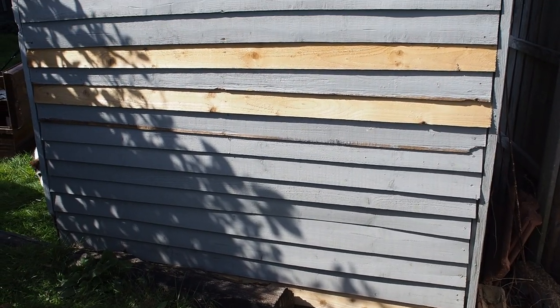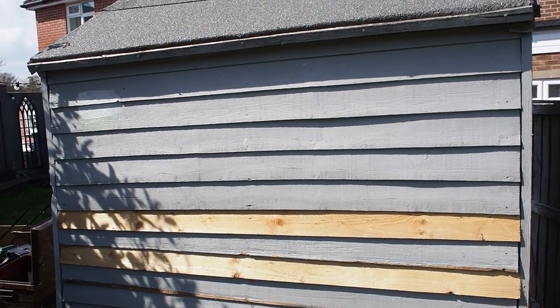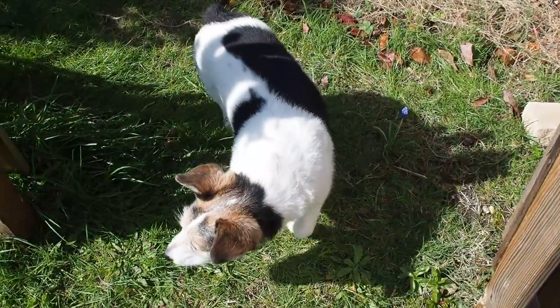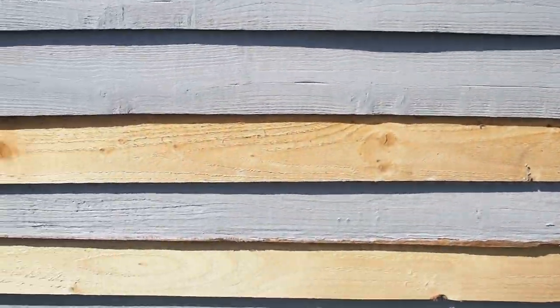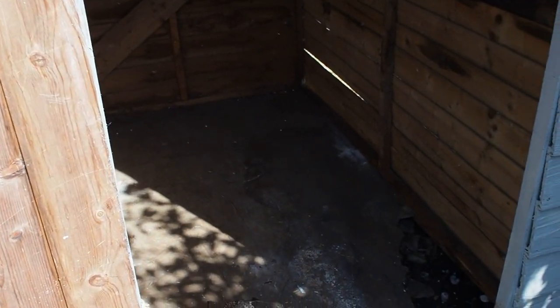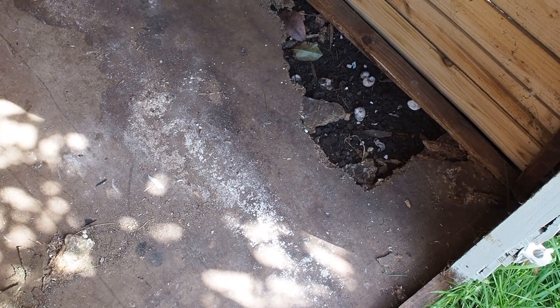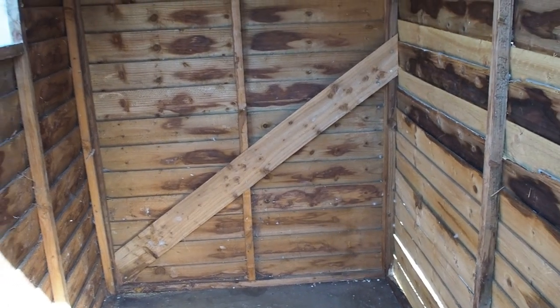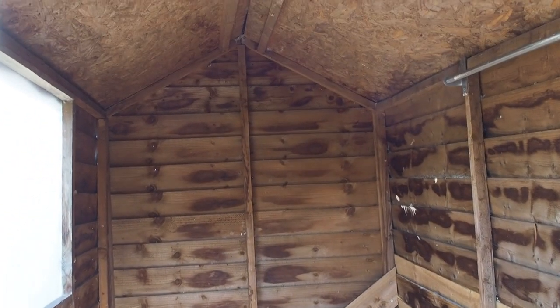I've already done some repairs. I found some extra feather boards in the back of the shed, so I've taken out the really badly water-damaged feather boards and replaced them to help the shed be more watertight. As part of this makeover I'll be doing more repairs especially inside — the floor is so trashed. Because the door didn't shut properly, rain has been consistently coming in and the whole floor has rotted. This is a huge job I need to do before anything cosmetic.